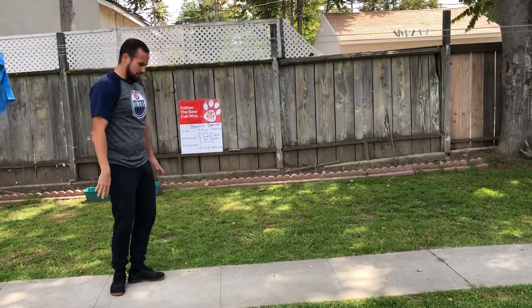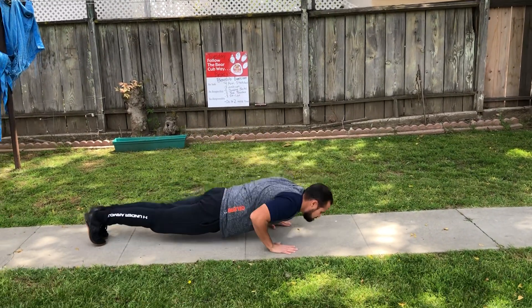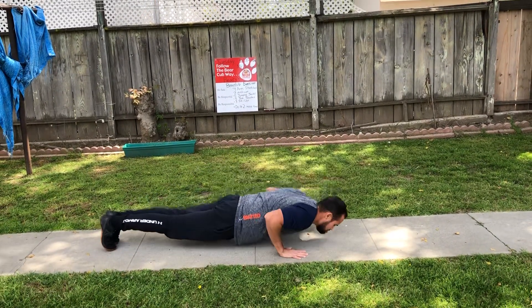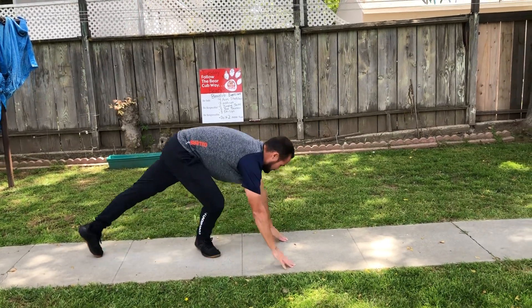Next we have our three push-ups. So we're going to get in our push-up position. Here we go. One, two, three. Good job.